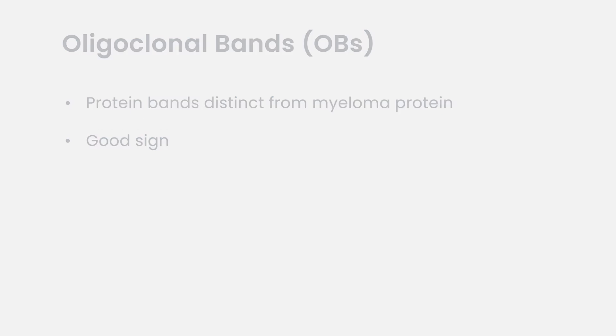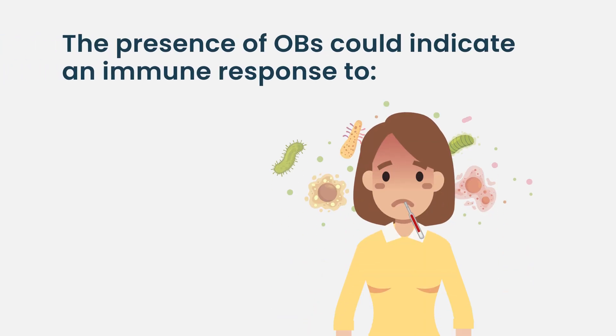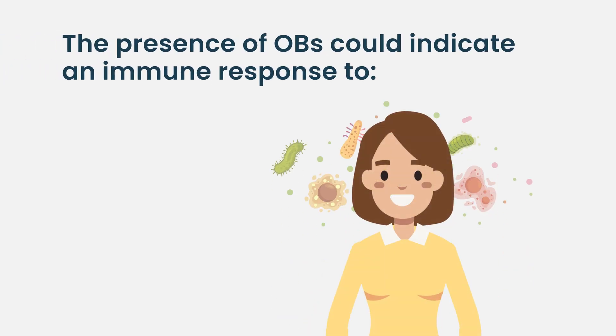For example, if patients have gone through a stem cell transplant and three or four months later they have oligoclonal bands, that's actually a good prognosis. It means their immune system is reconstituting — it's a sign of reinvigorating all of their T cell function and B cell function.